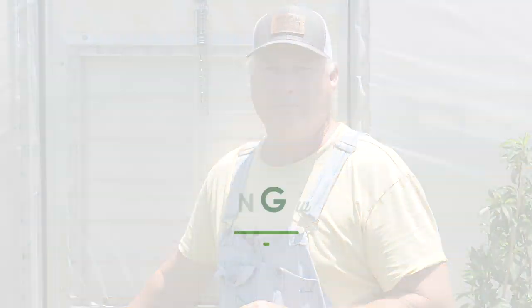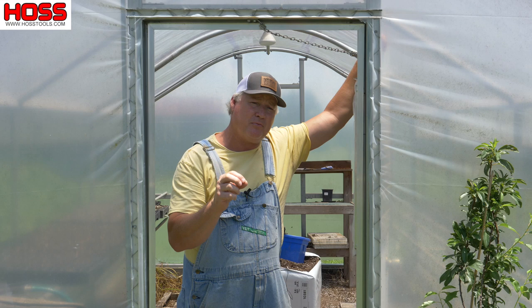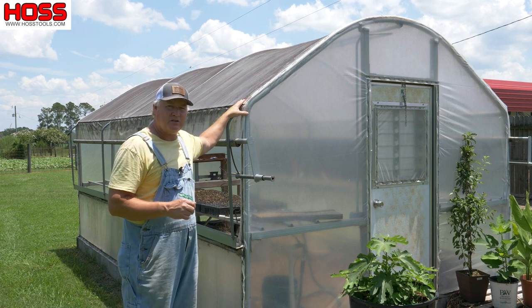Today on Gardening with Gregg we're talking greenhouses. I want to share with you the greenhouse that we have and use to start our own transplants. Some of this information may be beneficial to you if you decide to put your own greenhouse in and grow your own transplants.